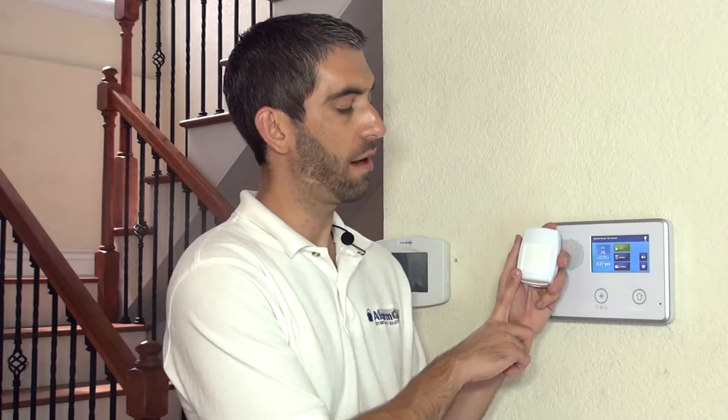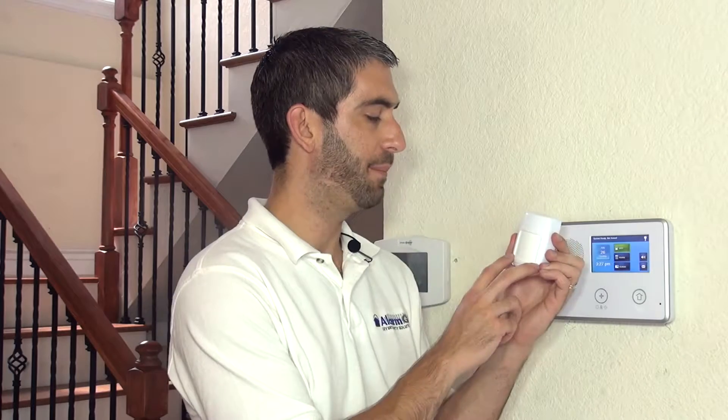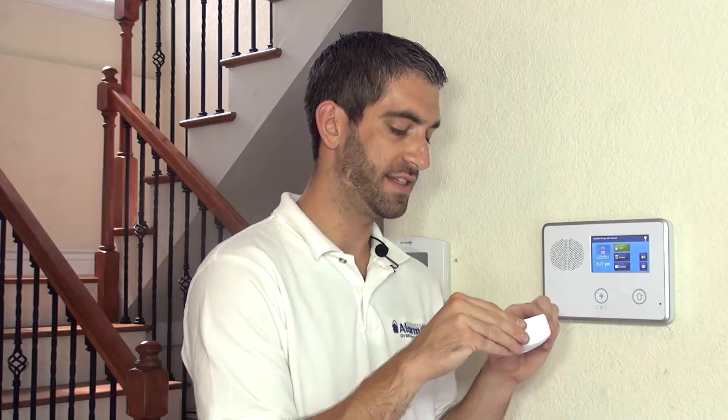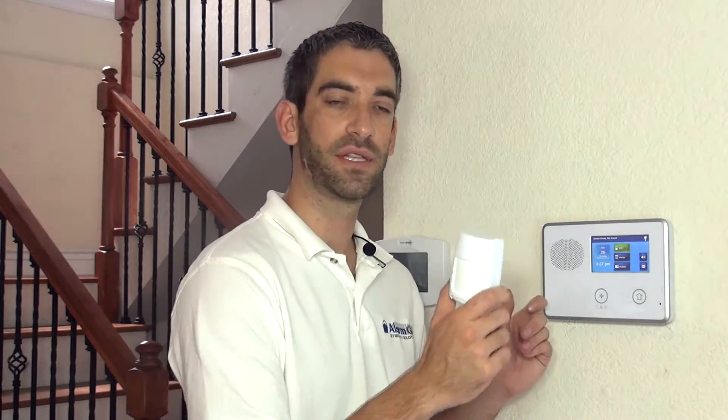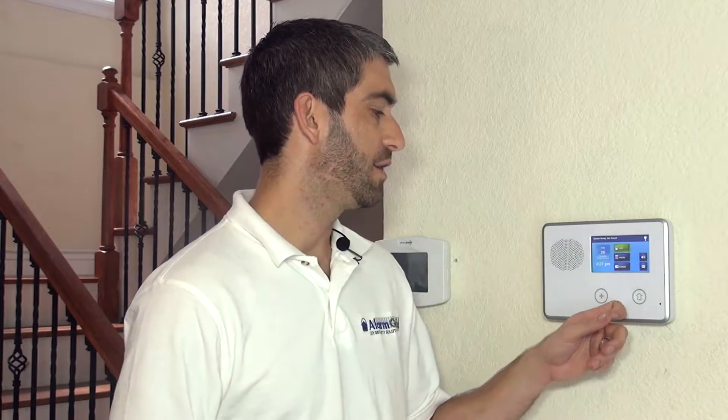Hi, DIYers, Sterling with Alarm Grid here, and today we're going to show you how to program a Honeywell 5800 PIR-RES residential wireless motion detector. This is the most popular Honeywell motion detector available — the one included with all Honeywell wireless security system kits. It can also be paired to a 2GIG GoControl because the GoControl wireless receiver works on the same 345 MHz radio frequency range that Honeywell sensors use, so the 2GIG panel will work with both 2GIG and Honeywell sensors.